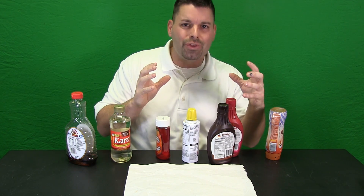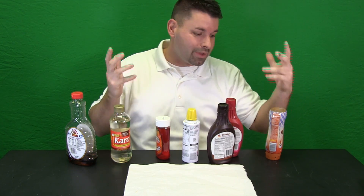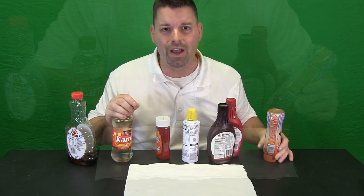It cannot be too thick that it does not flow, and it cannot be too runny that it just runs all over the place. So I think it is time to open them up, squeeze a little bit out, and see what their thickness is like.